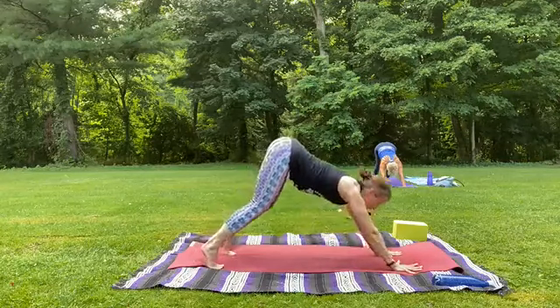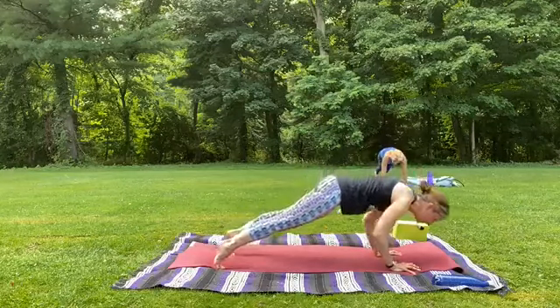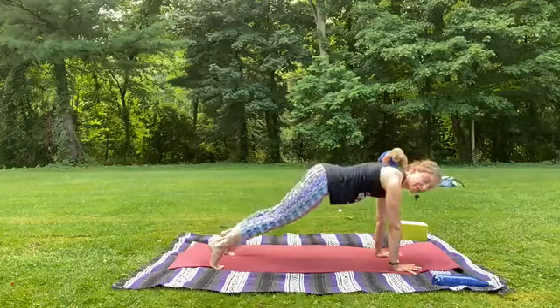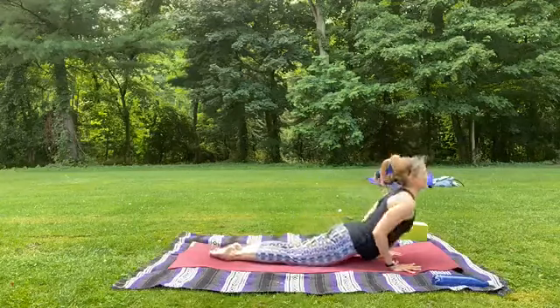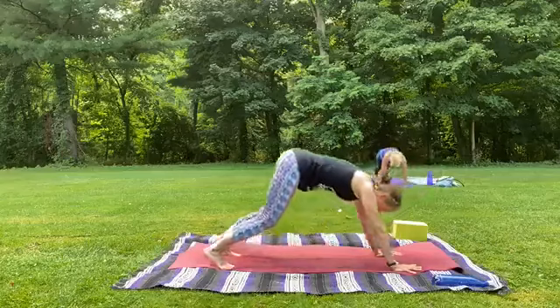Let's inhale, look forward, knees bend. Exhale, wave and roll that plank — try to move each vertebra separately if possible. Inhale in plank. Exhale, knees down, lower all the way down. Inhale, touch and roll up. Exhale, back to down dog we go.